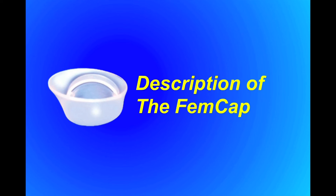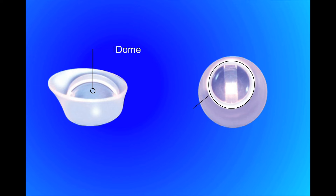The FemCap is shaped like a sailor hat with a dome, rim, brim, and removal strap. The underside of the dome forms a bowl that covers the cervix.